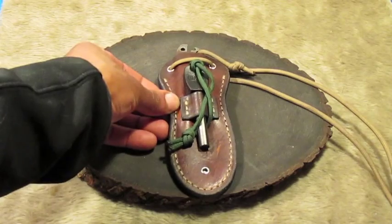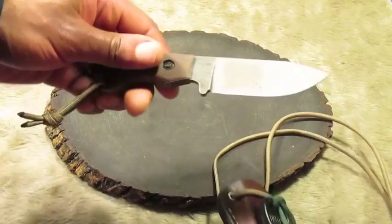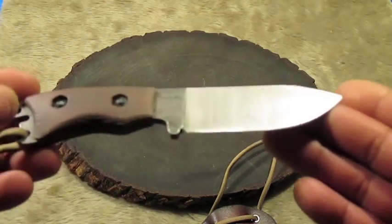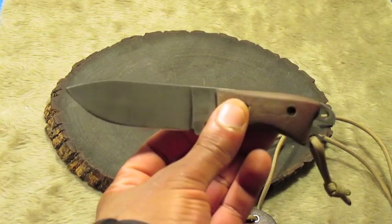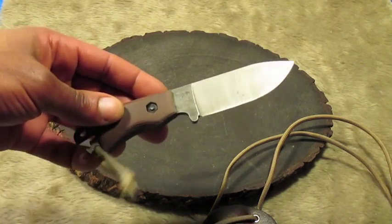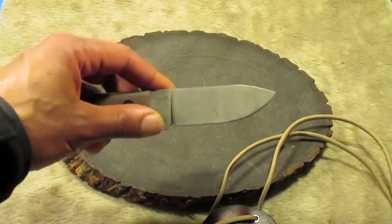Now this is one of my earlier projects, but nonetheless still one of my favorites. This is a neck sheath for the Becker Necker — 1095 high carbon steel. I did do the mod with the micarta handles, and I also stripped the blade and gave it a patina. This knife is like Napoleon: it may be short in stature, but it puts in work. I've made many feather sticks and batoned little pieces of wood with this knife.